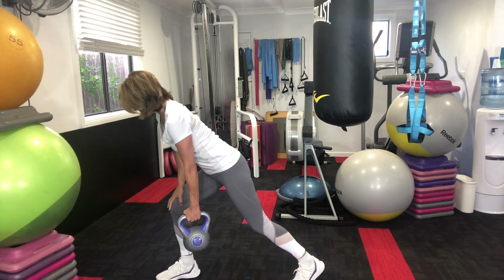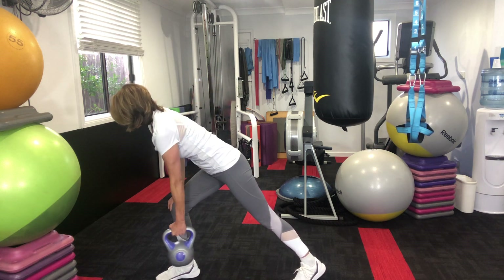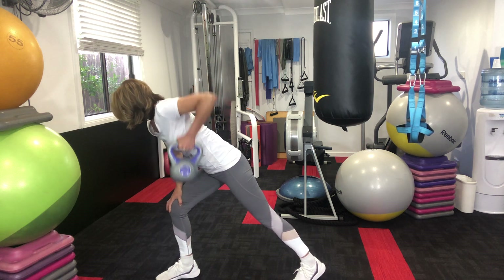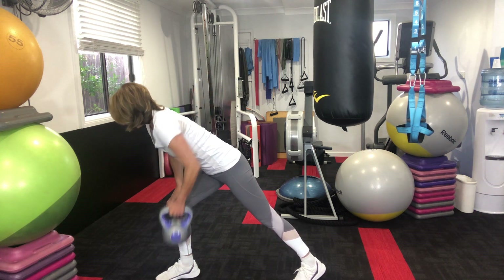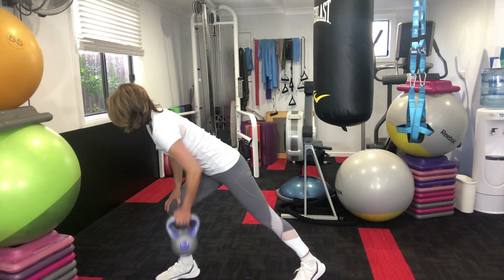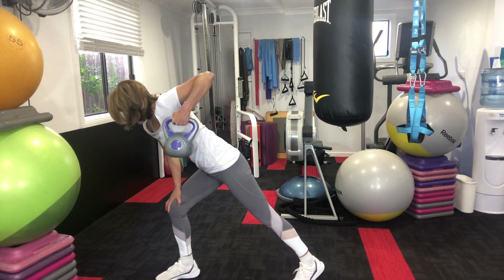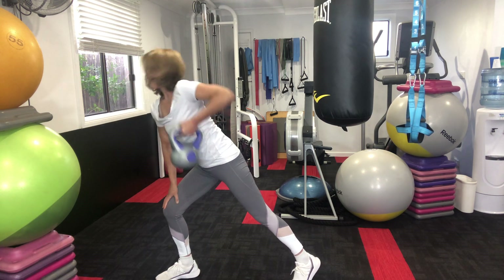Up on the back toe and here we go. No rotation from the body whatsoever. Keep it strong. We've got eight more from now: eight, seven, six, five, four, three, two, and one.